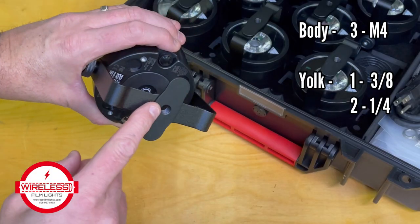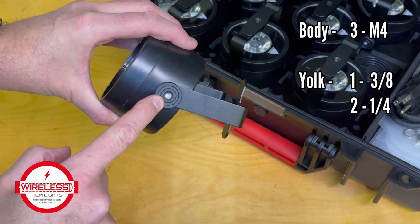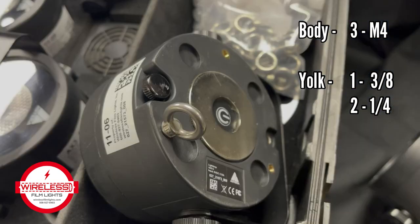In addition, there are mounting options on the stand, yoke, and body for eye bolts or additional magnets.